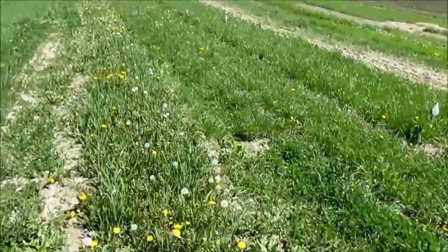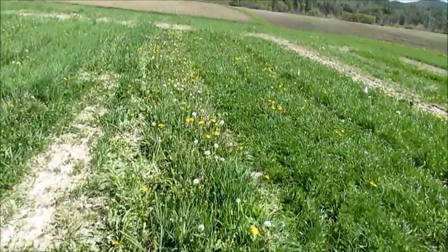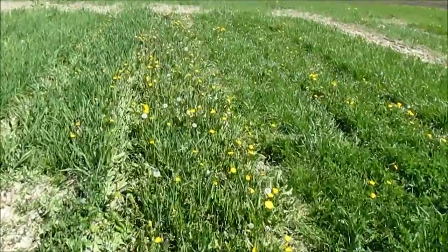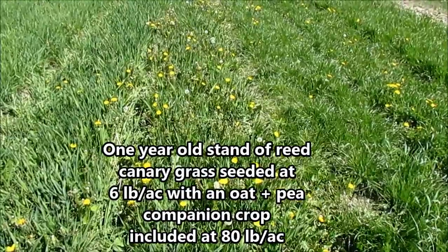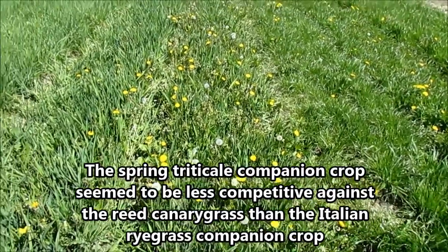The same can be said when we look ahead at the reed canary grass planted with 80 pounds per acre of spring triticale as a companion crop. The spring triticale did not seem to hold back the reed canary grass nearly as much.